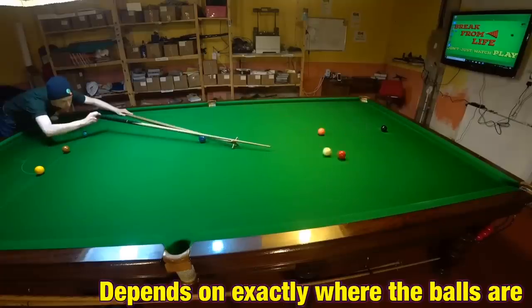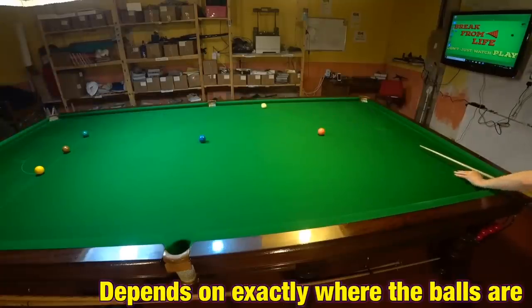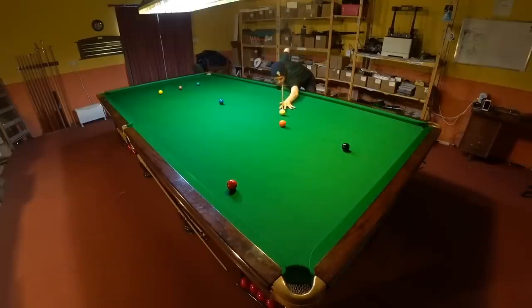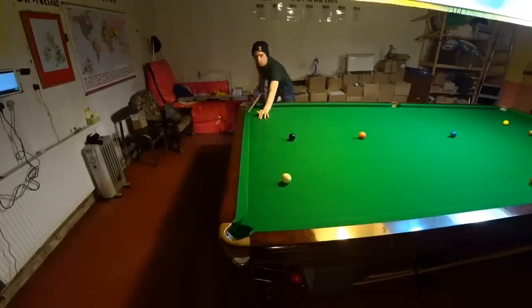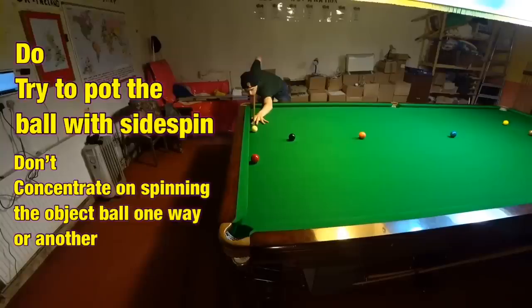Whether or not it's a good idea to attempt something like this will depend heavily on the position of the balls. This is incredibly difficult to do when you're a long way away from the shot, so it's the sort of thing you only really want to do when you're closer in to the object ball. Extra distance always increases the difficulty of this type of shot. Because of the amount of power you'll need to use, you'll have to play some of these shots incredibly accurately, and the only way you can do this is by focusing 100% on potting the ball and not being concerned about how the spin will affect the contact.